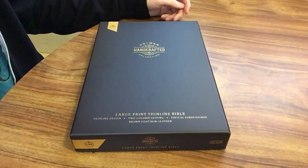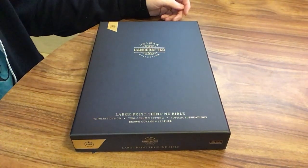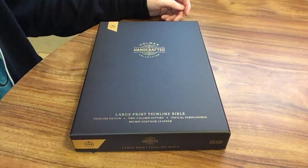Today I'm going to be reviewing a new Bible that's coming out from Holman — this is the Holman Handcrafted Large Print Thin Line Bible.